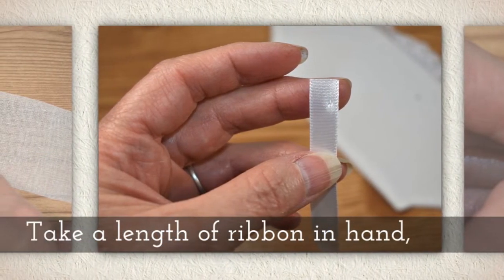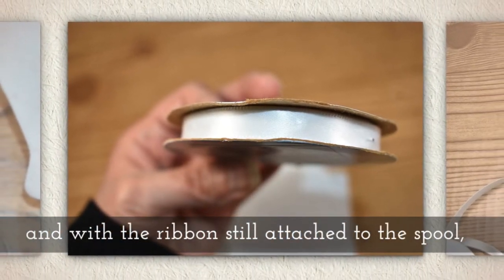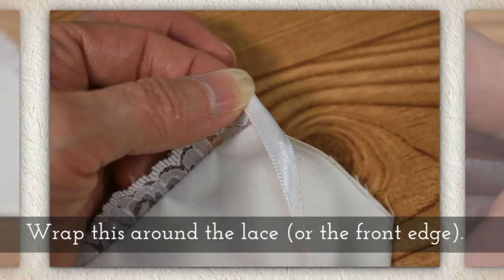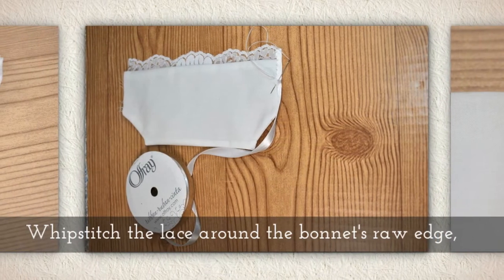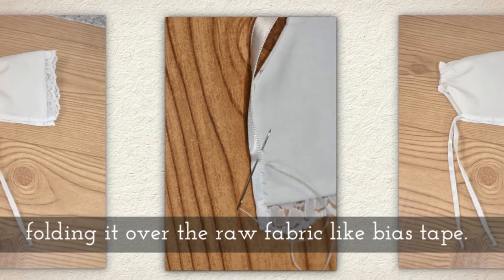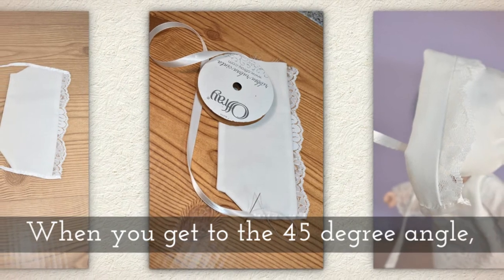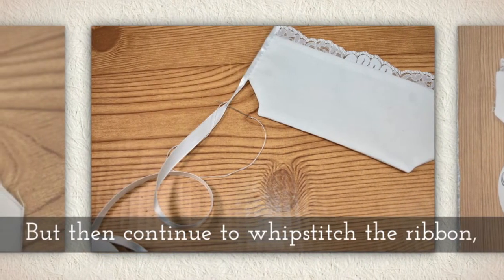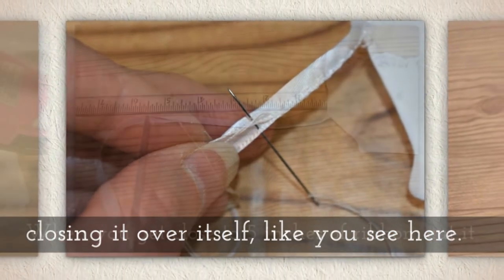Take a length of ribbon in your hand and with the ribbon still attached to the spool, fold over the raw cut edge of ribbon. Wrap this around the lace, or if you didn't use lace, around the very front edge. Whip stitch the lace around the bonnet's raw edge of fabric, folding it over the raw fabric like bias tape. When you get to the 45 degree angle, knot your thread, but continue to whip stitch the ribbon from there, closing it over itself like you see me doing right here.